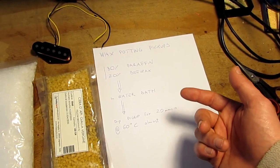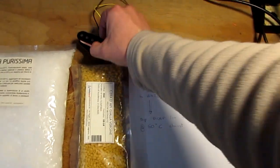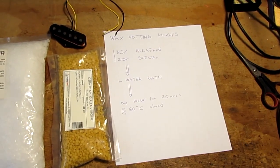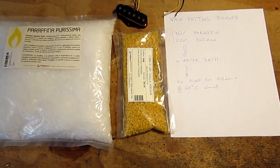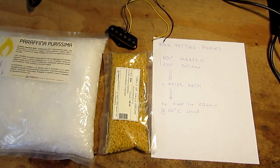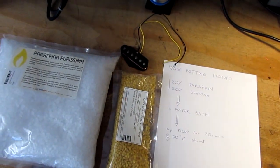We will see air coming out from the pickup. Then we hope our pickup will be not as microphonic as it is. We will do this in the garage because paraffin is pretty inflammable and it's better to do it in a ventilated place.